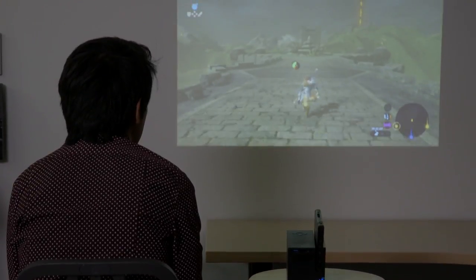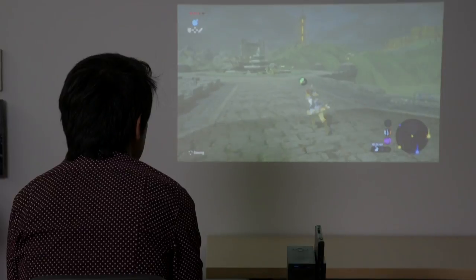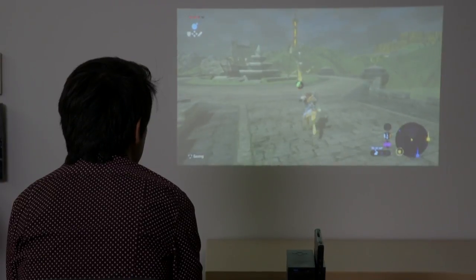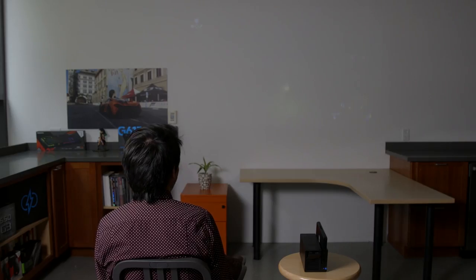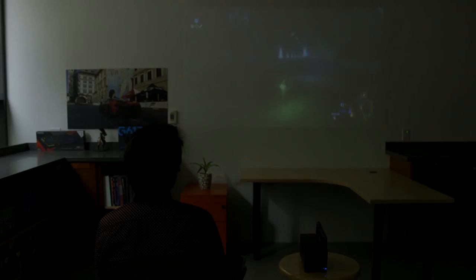First question to address is how good is the actual projector? The Ojo uses DMD LED tech from Texas Instruments, which provides 200 lumens of brightness. From our experience, this isn't all that bright. Unless the room you're in is quite dark, it'd be hard to figure out exactly what's going on in-game, especially if the game environment is dark. The further the projector is pulled back, the dimmer the image will be, just by nature of dispersing the concentration of light.